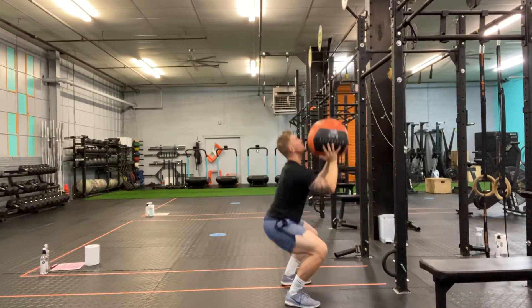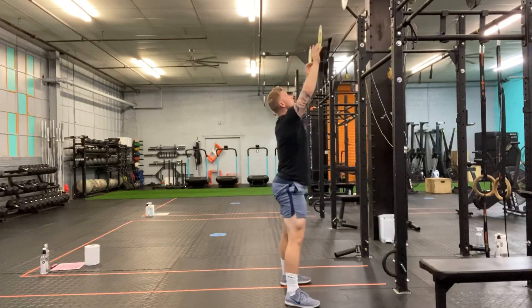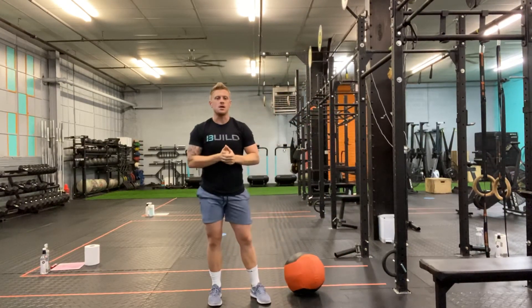I'm gonna squat, toss it to my target, doing my best to hit my target each rep — trying to get my hips below parallel when I squat, and that is going to be the wall ball shot.